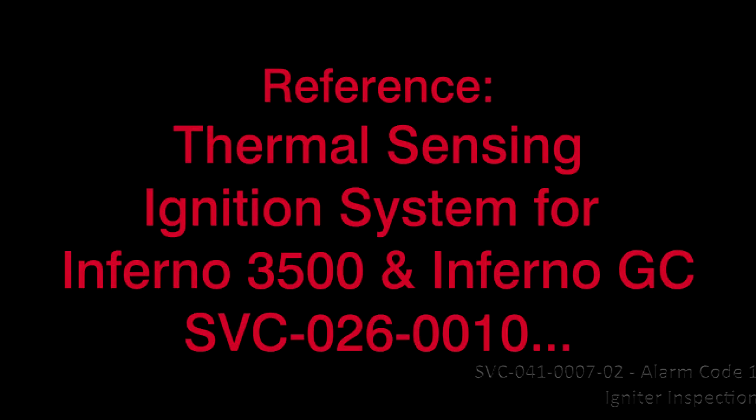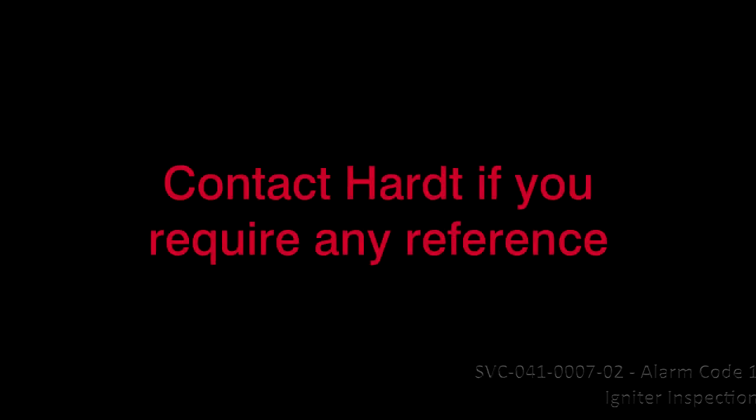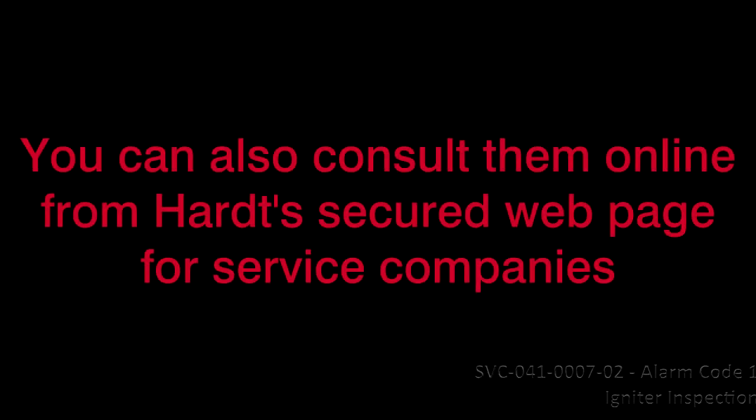This concludes Video Service Guide SVC-041-0007, Resolution 1, Inspection for Alarm Code 1, Igniter. Reference Thermal Sensing Ignition System Service Guide SVC-026-0010 for Inferno 3500 and GC, or Thermal Sensing Ignition System Service Guide SVC-026-0019 for Inferno 4500. Contact HART if you require these references. You can also consult them online from HART's secured web page for service companies.